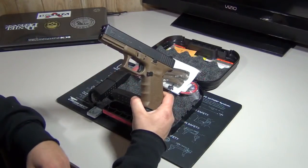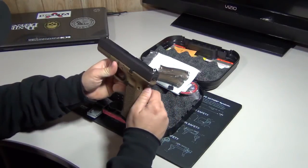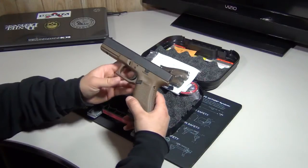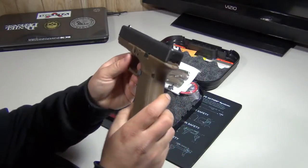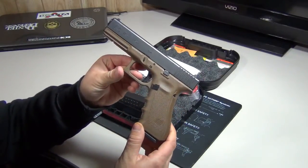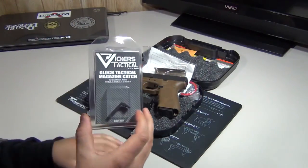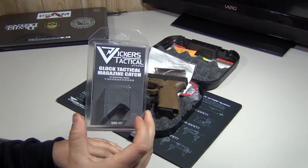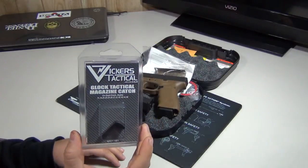This is just a quick video to show you what I've got. I'm going to try to make this as quick as I can so I can get out there and do a shooting video to see how it performs with different ammos. I also received in the mail today a Vickers Tactical by Tango Down extended mag release for my Gen 3 Glock 19, and we'll be doing an installation video on that coming up as well.